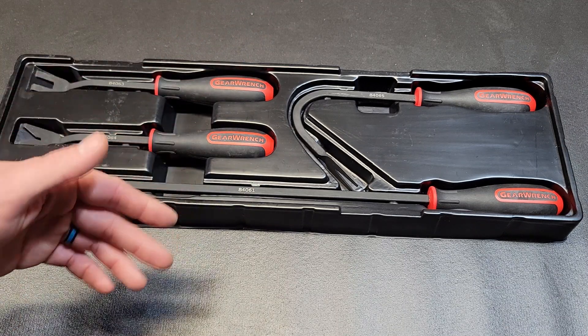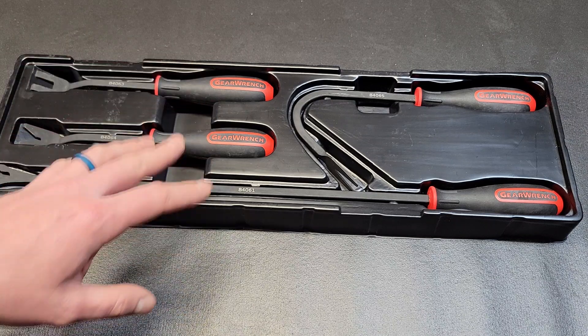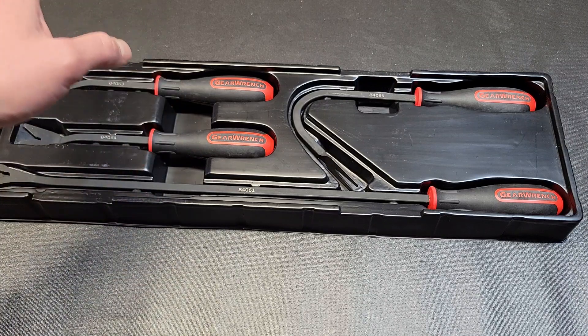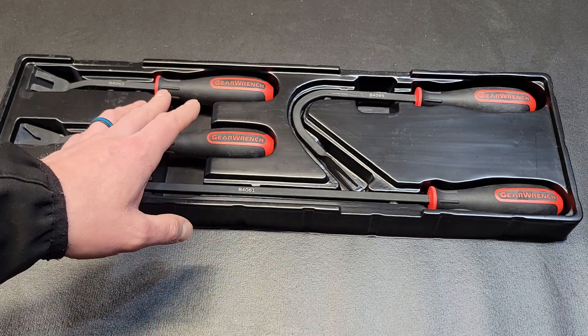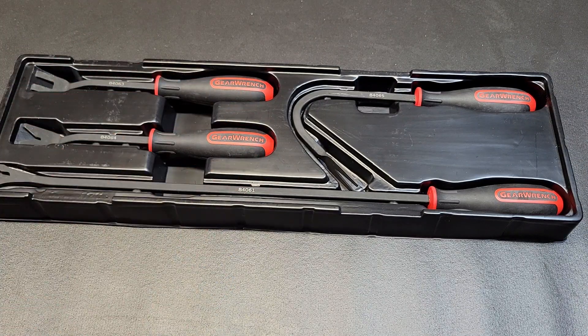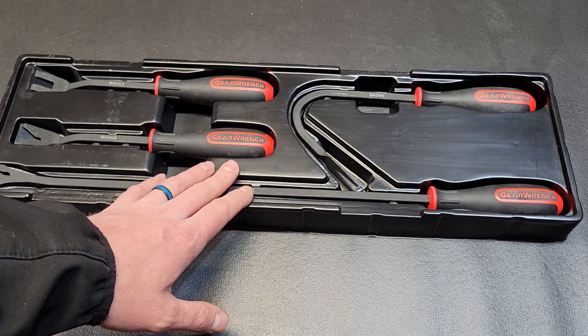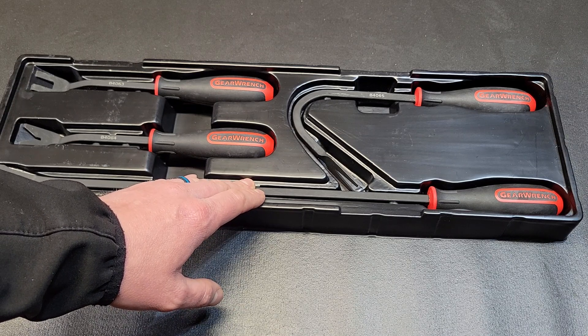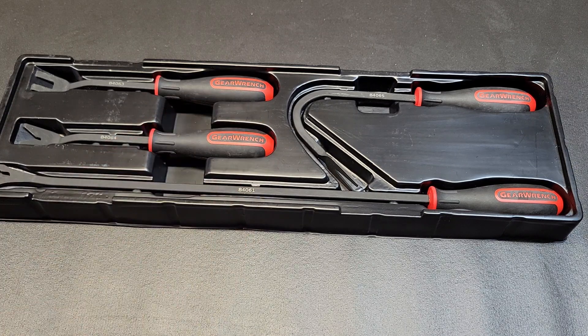The only thing that's changed between old and new is the handle color and design — other than that the tools are the same, just like all the other sets I've reviewed. Let me know your thoughts on this set if you own it or are thinking about purchasing the newer version. As always, if you haven't subscribed please consider subscribing — see you guys next time.